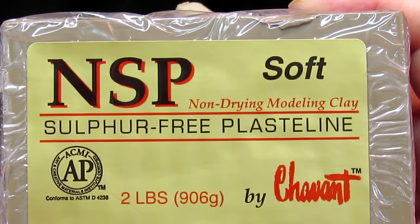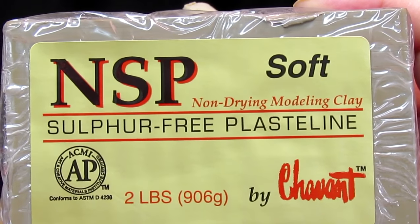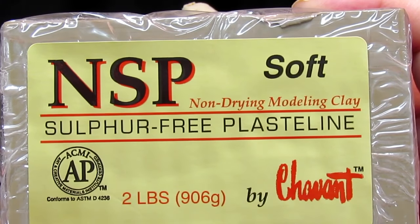The clay I'm using in this video is NSP soft, sulfur-free plastiline by Chavant.